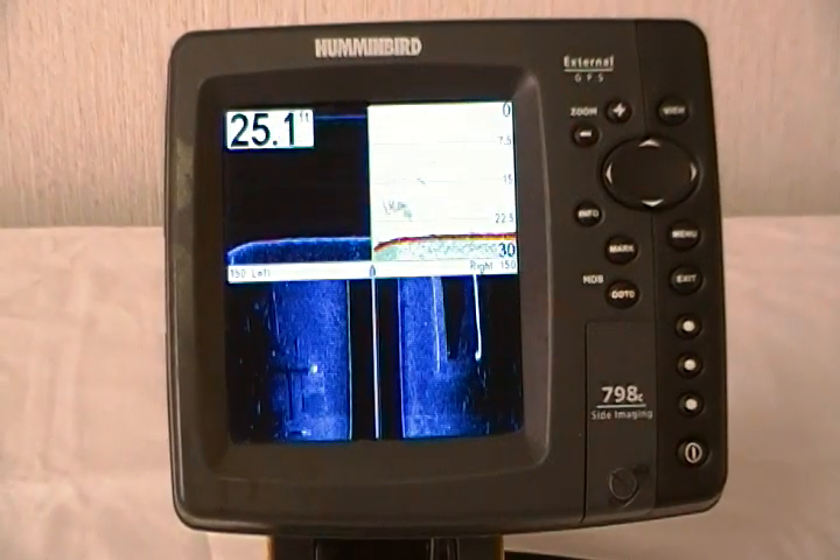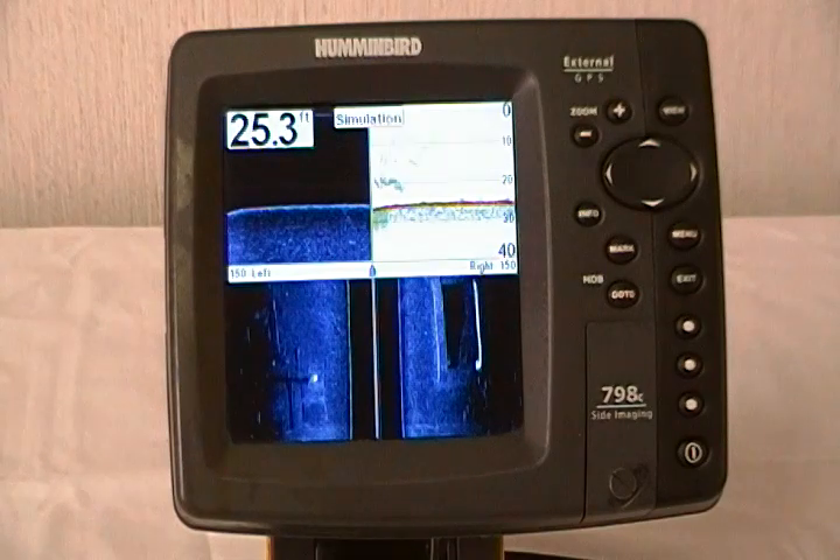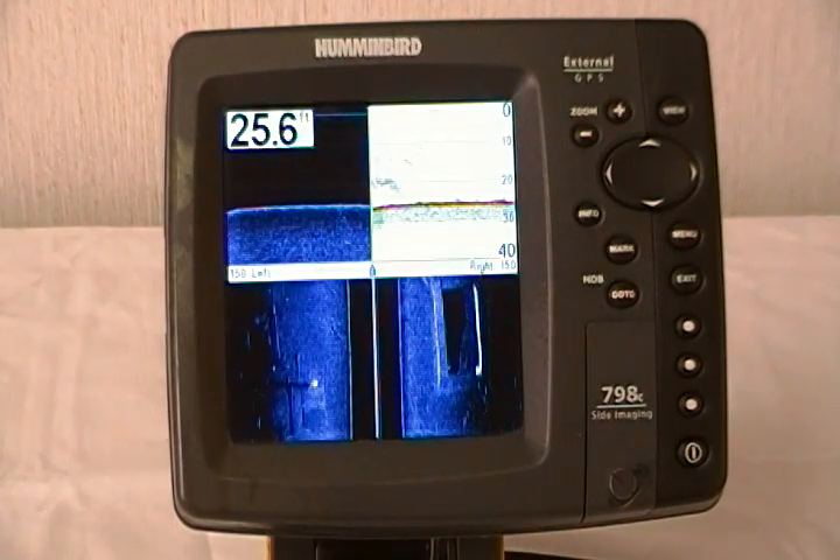Hi, this is Eddie Kendrick from Humminbird with today's tip of the day. Today we're going to show you how to update the software in your Humminbird unit. It's very simple.